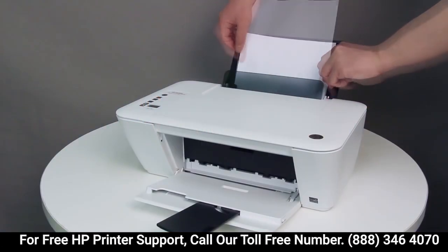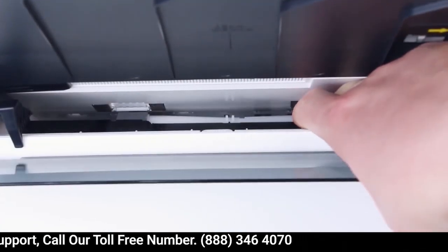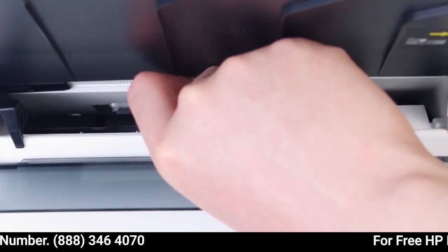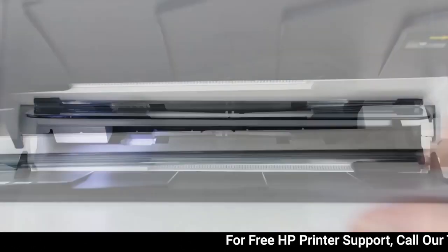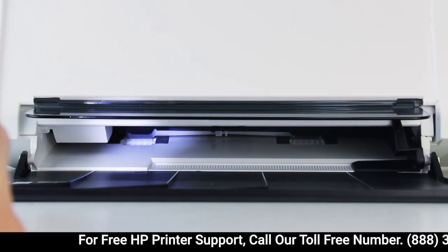Remove the stack of paper from the input tray. Move the pick mechanism inside the input tray and remove any objects. Tilt the printer on its side and use a flashlight if necessary.